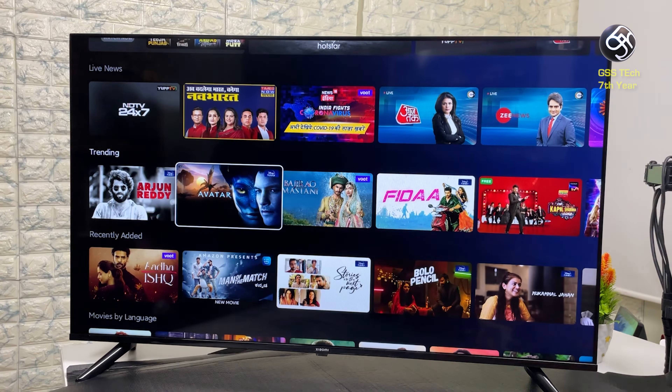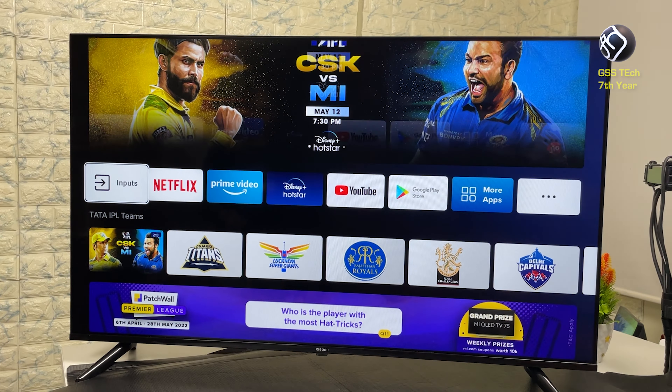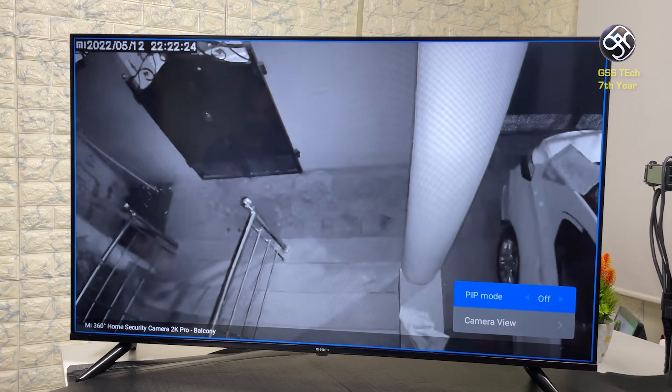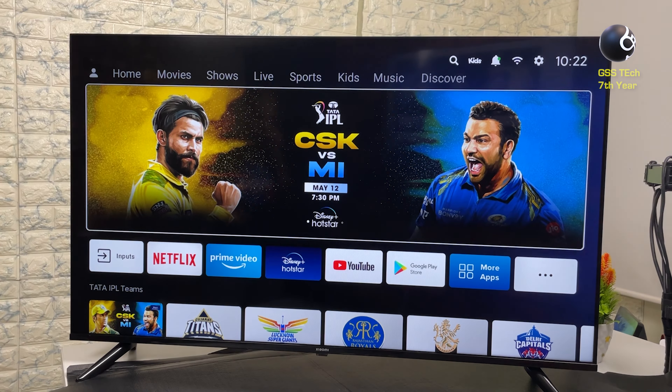There are universal search, live channels, and kids mode, plus a lot of features in the user control center. In the user center, you can control all smart home appliances. You can also see home security CCTV cameras in the house, all within the TV's Android UI.